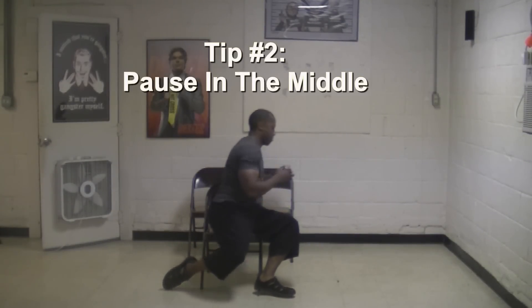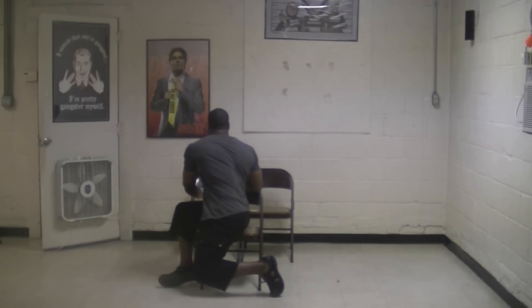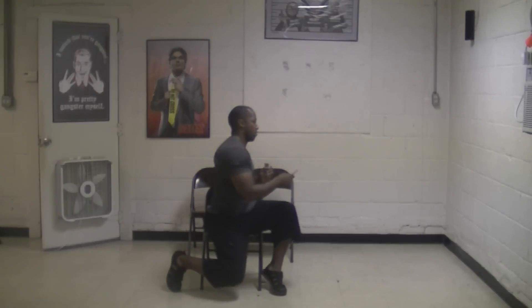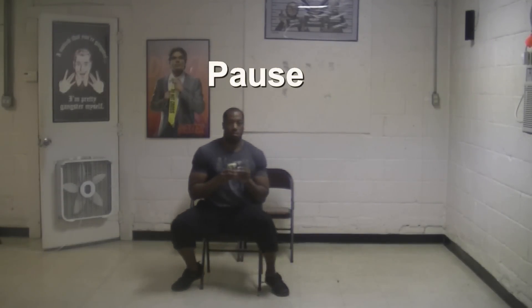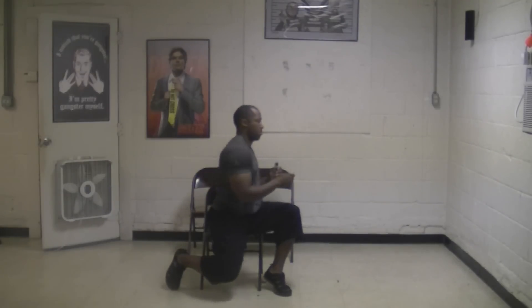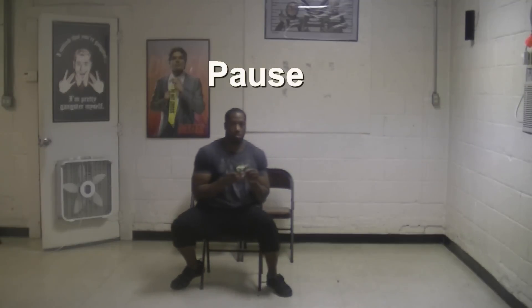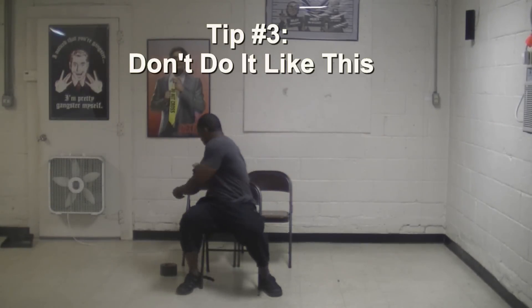Tip number two: pause in the middle. After you place a card on the chair behind you and before you do the same thing on the other side, pause briefly in the middle. The reason is to prevent you from going too fast, because if you go too fast without pausing you may accidentally move other parts of your body that need to be still — like your head — or you may reach with your arms before you rotate your waist, hips, knees, and feet. Take your time and pause in the middle for a better love handle workout.